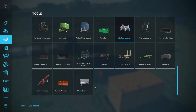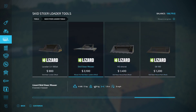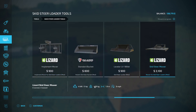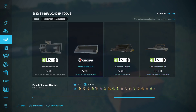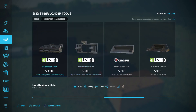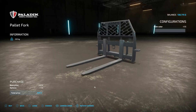I need to get the pallet forks. I can also get the mower and the leveler to put on the skid steer. The implement mover is what I'm really looking forward to, but I'll wait to buy that - it's kind of too expensive. So we'll buy this one for $800, woohoo!